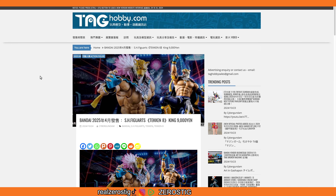Hey guys, check it out — we got the SH Figuarts Tekken 8 King. Yes, King is joining the SH Figuarts line! The release date is going to be April 2025, and he is going to retail for around 9,000 yen, which is around 60 US dollars. It might be a little bit more or a little bit less depending on where you buy.